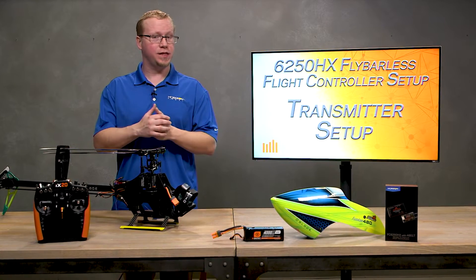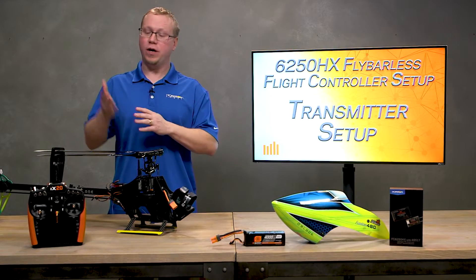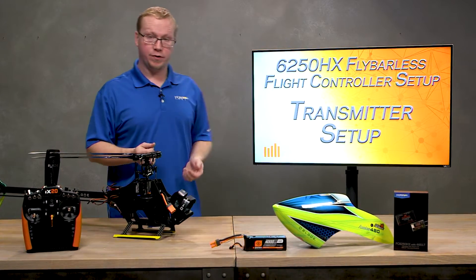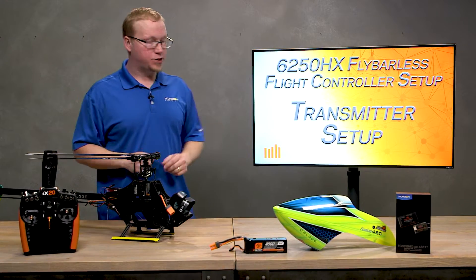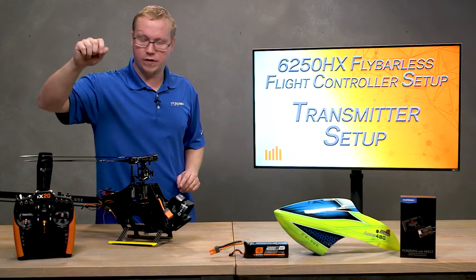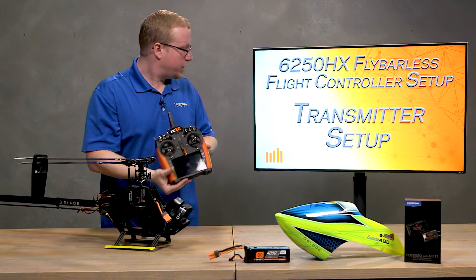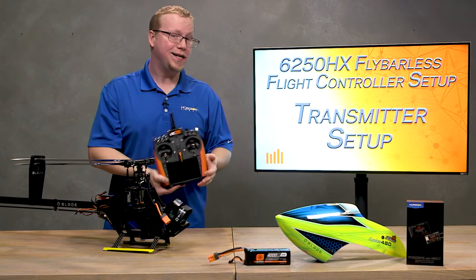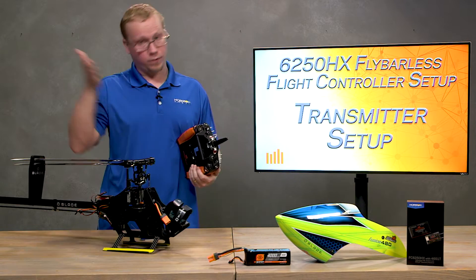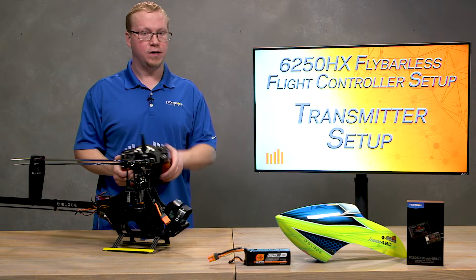Now that you have your 6250HX mounted, your receiver mounted, and they're bound to your transmitter of choice, it's time for transmitter setup. Keep an eye on my screen — I'm going to stream the screen. I love the IX because you can do this from my IX20 to the screen, so you can easily see what I'm doing. From here on out we're going to be using it for the forward programming menu as well.